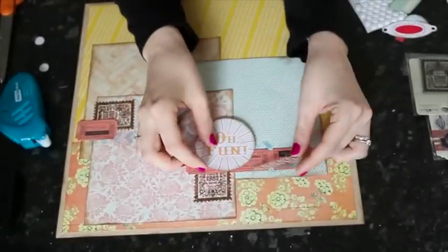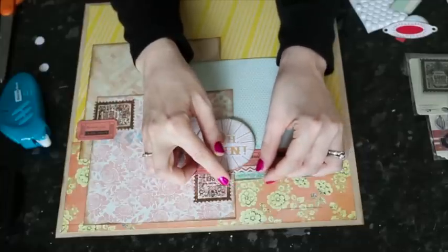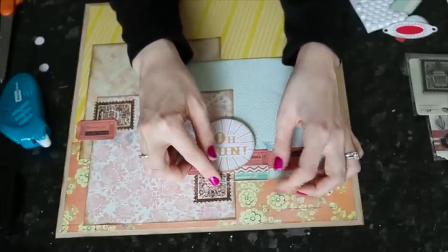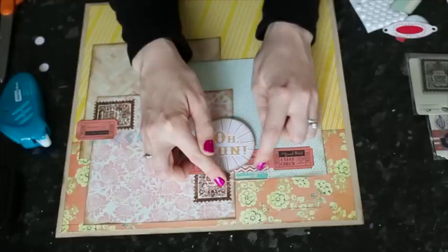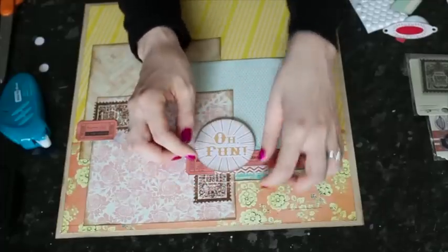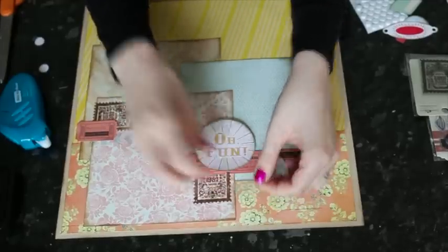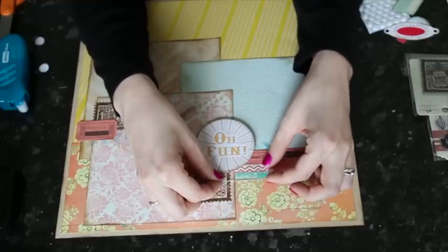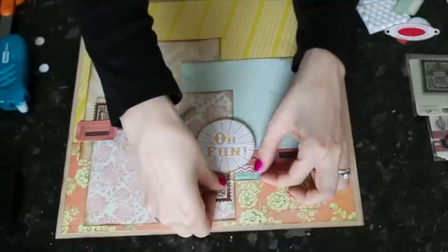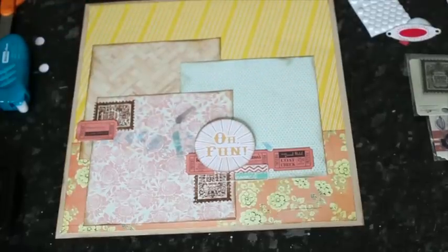Transparencies are another flat element that can help add depth because you can see all the layers through them. I tend to cut small pieces and look for places where an element can be framed — for example, this piece fits so the word and camera detail sit perfectly in a little space, and you can see all the other layers through it. To attach it, I place adhesive where it will be covered by other elements, and the pop dot goes right on top. I don't pre-plan the transparency bits — I just move them around until I find a good spot.